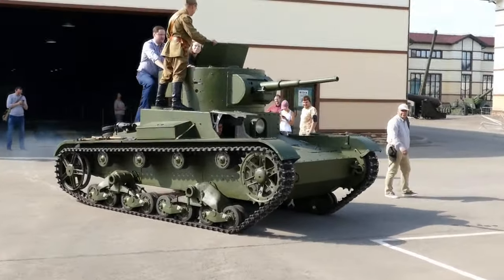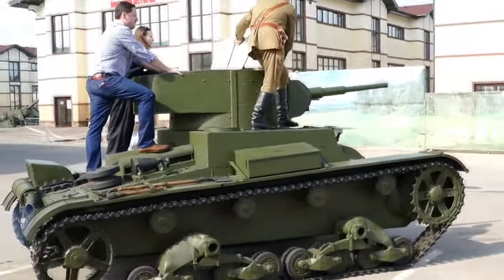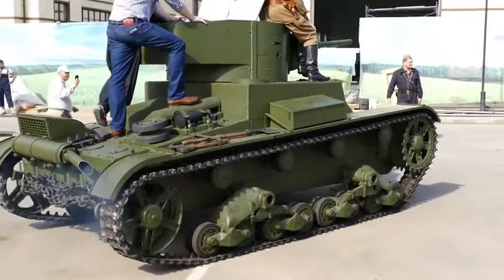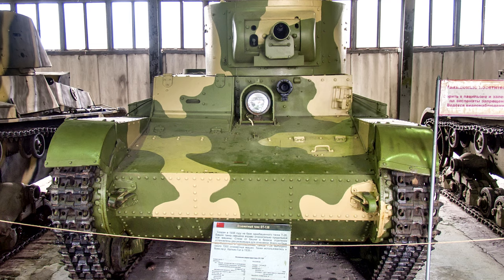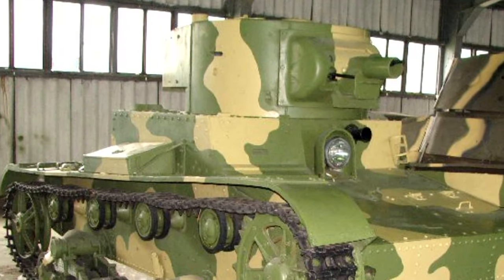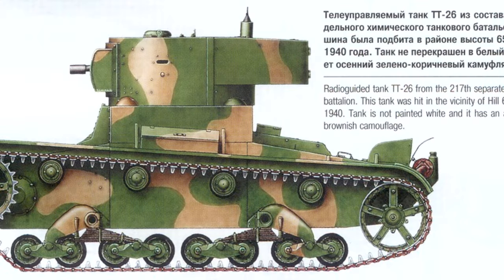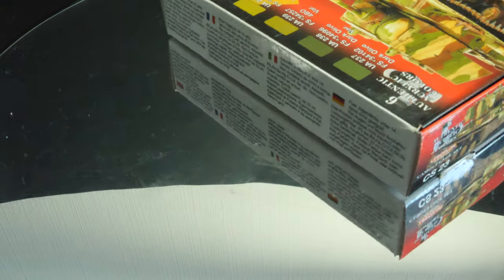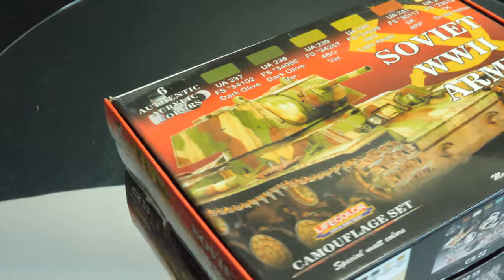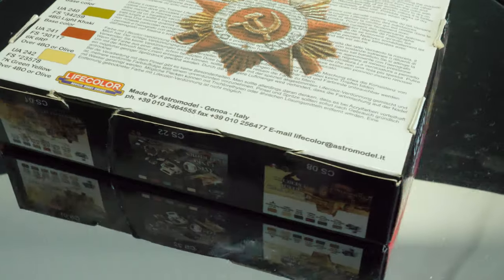I've been trolling the internet and found some really interesting reference photographs from the Kubinka museum outside of Moscow. Here is the OT-130 with a very interesting camouflage pattern. The colors are different to what we really think of in terms of Soviet AFVs, which is typically your 6PO green. This Life Color paint set — Soviet World War II Army — contains a variety of colors we're going to explore for this model.